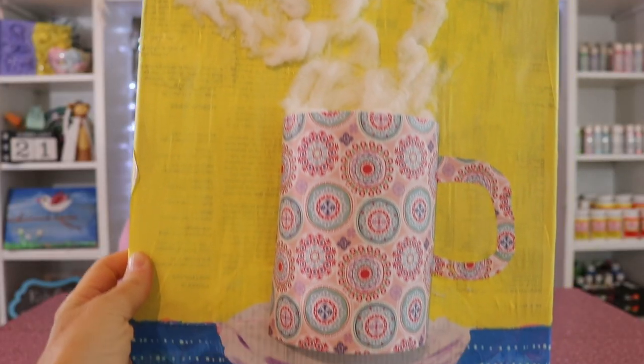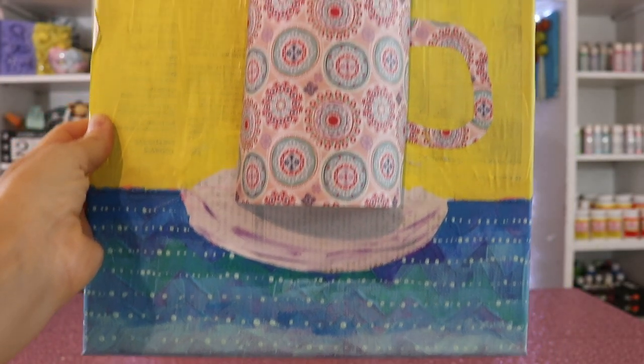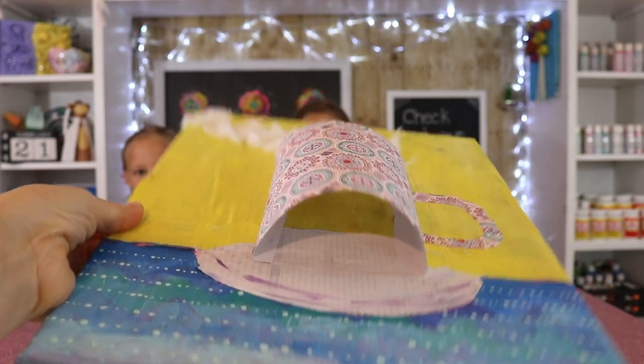The great thing about this craft is you get to play with perspective. It can be done in one hour, it's super easy, and it's not really that messy. This would be a good craft for a classroom or an art studio.